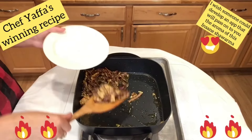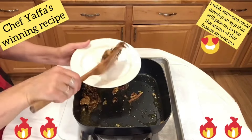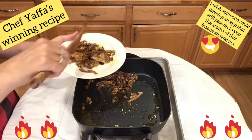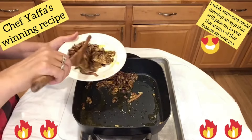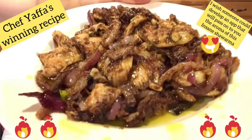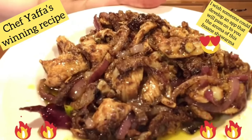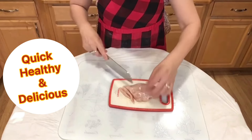Many of you have asked for a healthy version of the classic shawarma, so here is my healthy version of the classic shawarma that we all know and love — chicken breast shawarma. Healthy, made with olive oil, it's a celebration of aroma and flavor. Let's start!